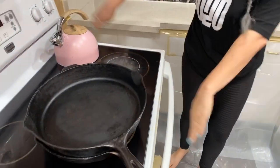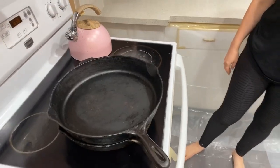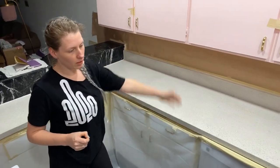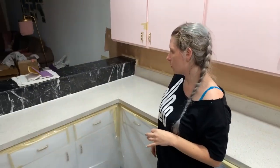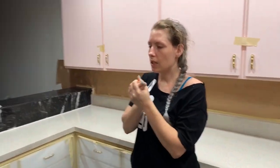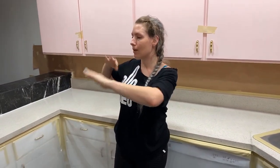The next step is sanding, cleaning off, bonding primer, and then we're going to paint a base color before doing the art layer. Today the last thing we do is the bonding primer and base painting, and then we have to let that off-gas overnight.